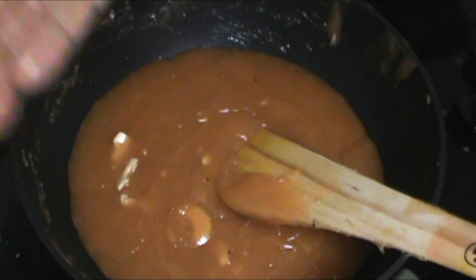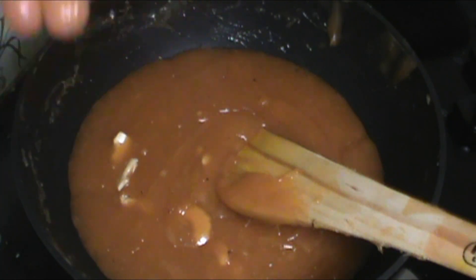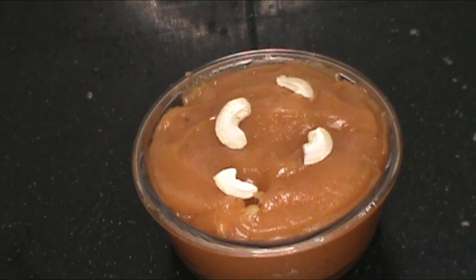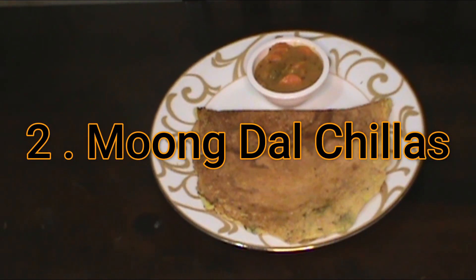If you know how to make it, you will be able to do this. That is the only way we can do this. We are ready for this stage — the 2-in-1 dishes first dish is ready. Now the second dish, Chillas, is next.